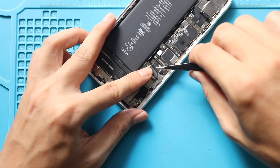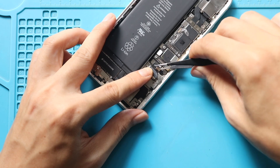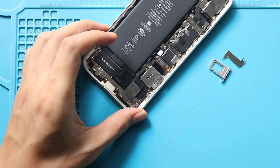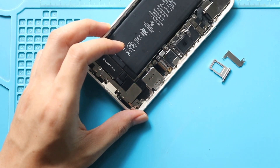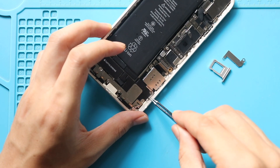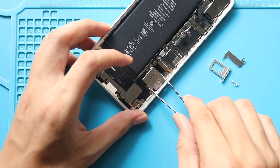Next, unplug the SIM reader connector. Then undo two screws holding the SIM reader. While undoing the first screw, there is a bracket to save. Next, gently pry out the faulty SIM reader from the body.